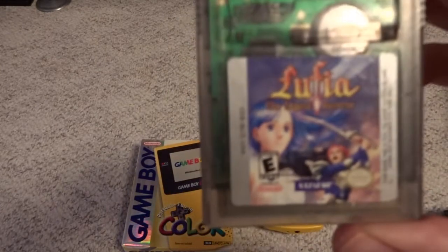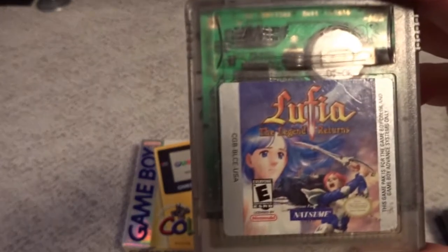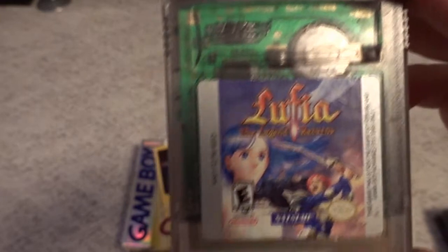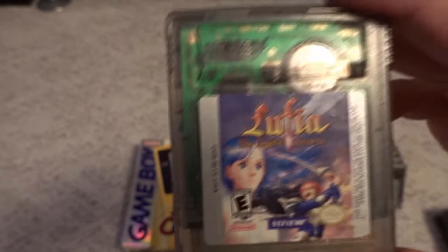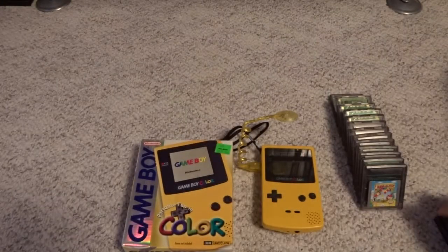Another good Taito series that got a release on the Game Boy Color is Lufia: The Legend Returns. I believe Natsume actually handled the development on this game. I've always kind of liked the Lufia franchise and this one's not too bad to play. Definitely another one I would want to own complete if I could ever upgrade that one.